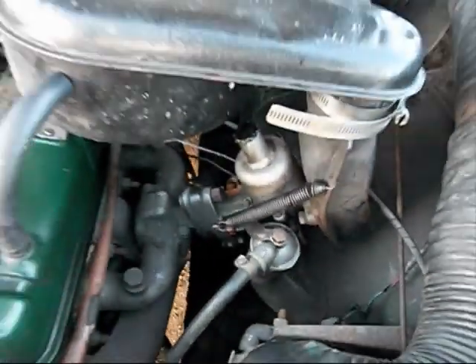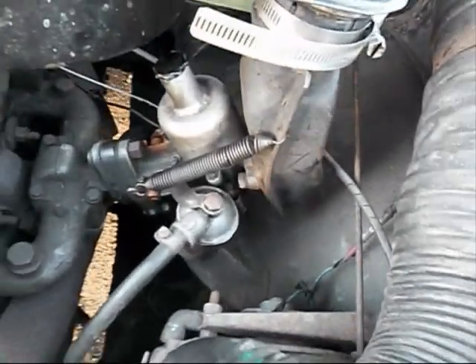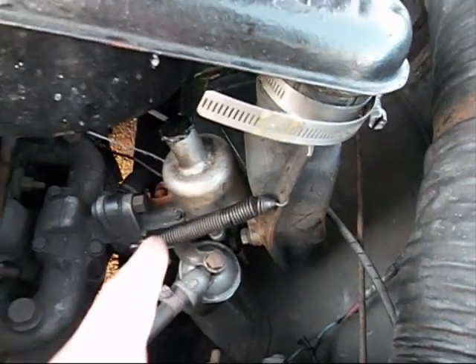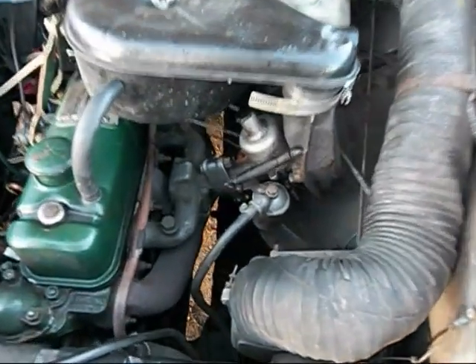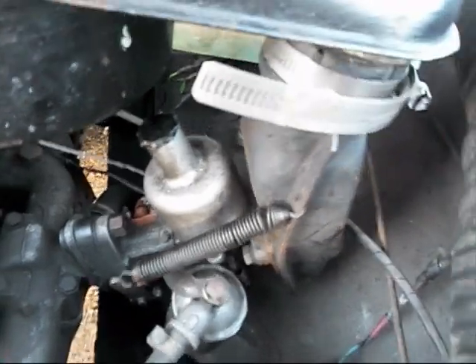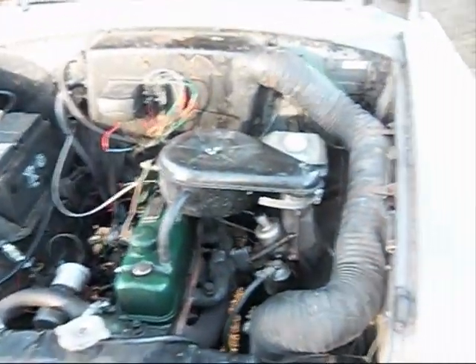When me, Junkman, and Mr. Conrad went to pick it up we had no end of trouble — we discovered that the oil was so low, or it was the wrong type, that it backfired and cut out. So it is important to keep the engine oil full in here.